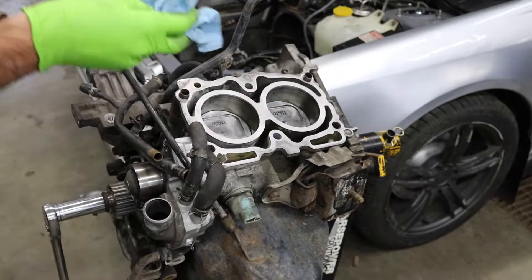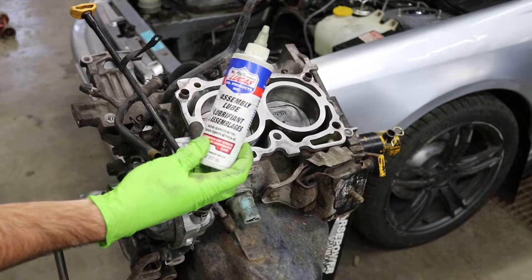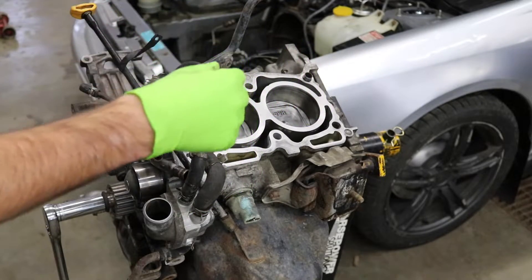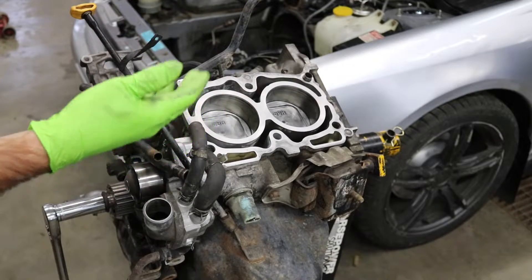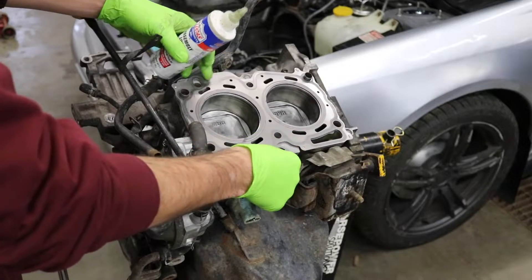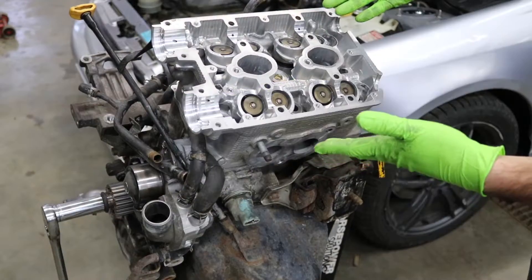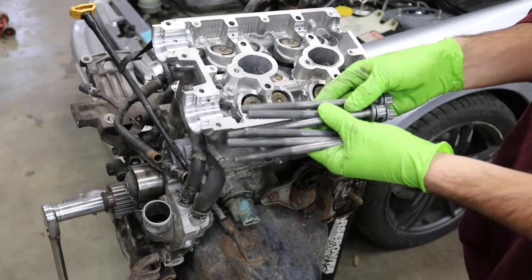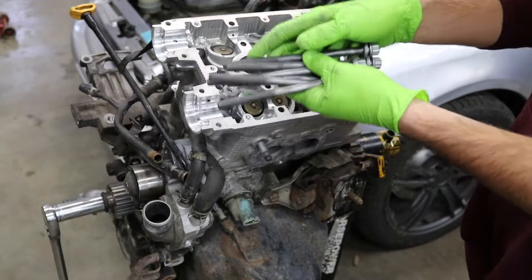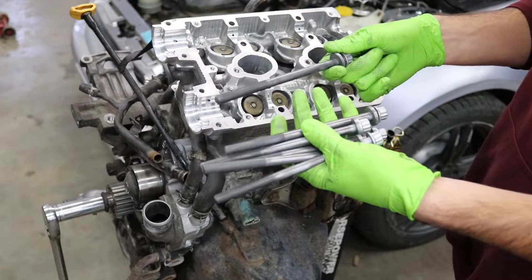We got everything cleaned up. I went through with some brake clean and a clean rag and re-wiped the surface down. I took some Lucas Oil assembly lube and put some on the inside of the cylinders, just so you're not dry-firing those piston rings on your initial start. Now we're going to take our brand new head gasket and get her set into place. Now we're going to get all of our head bolts installed — you should be installing new head bolts every single time you take the heads off, but I'm going to be reusing the old ones and we'll see what happens.